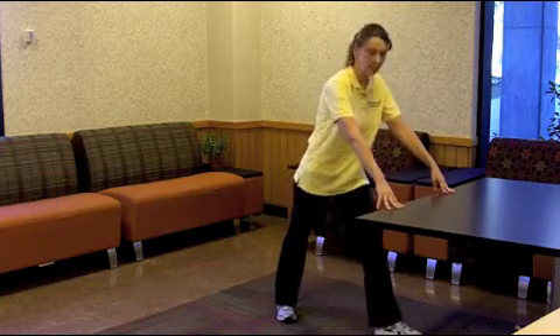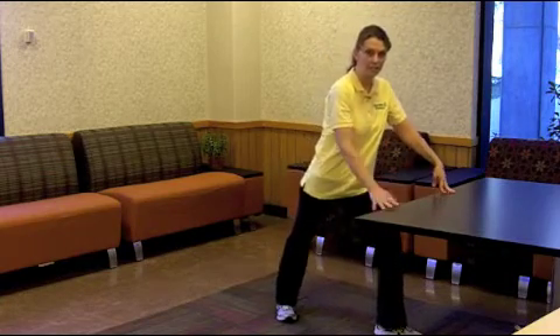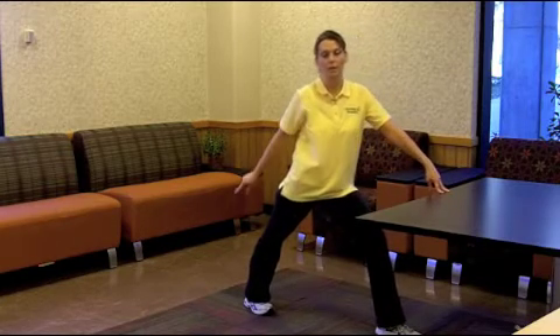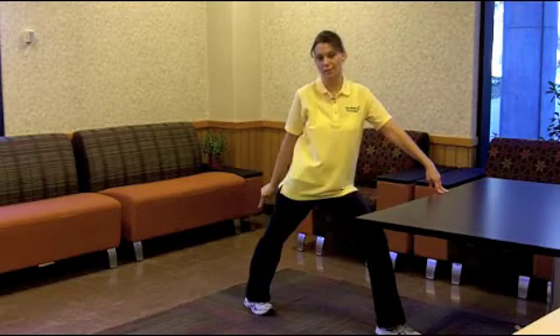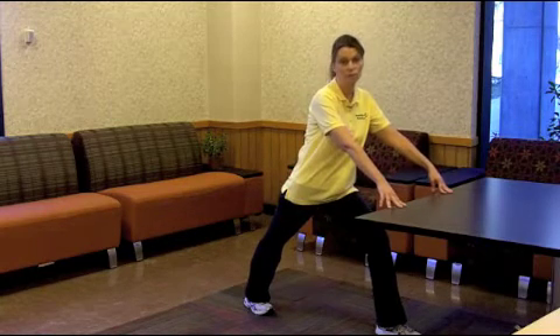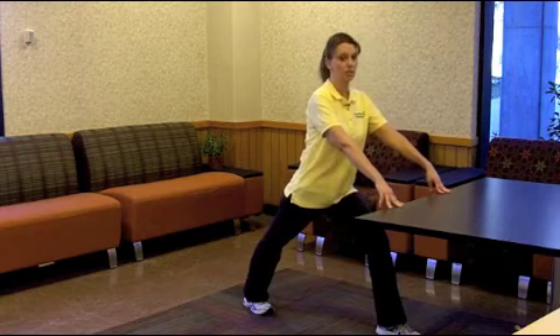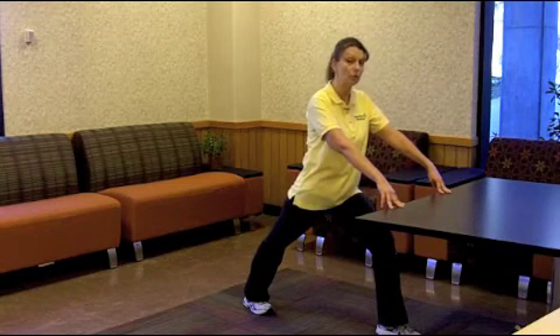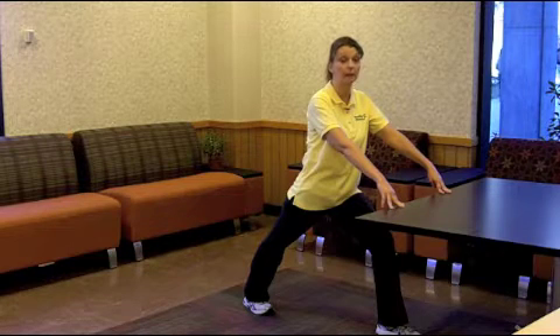To get into position, one leg is going to go out in front with the knee slightly bent, the opposite leg is going to extend behind you, and the most important thing is to keep your heel flat on the floor. Use the table, wall, or chair for balance. Once you are in position, you're gently going to lean forward, keeping that heel on the floor, until you feel a nice stretch come up the back of your calf.